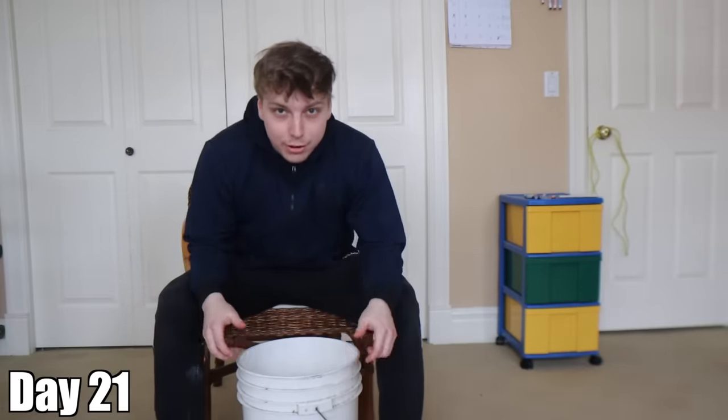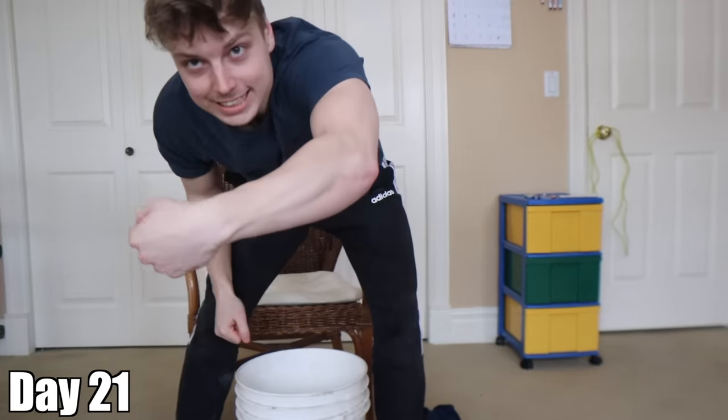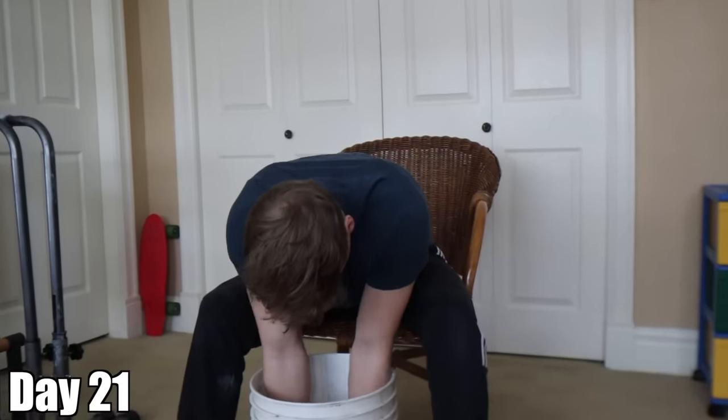Day 21 — three weeks of rice bucket training. The forearms have definitely gotten a lot bigger, which is pretty cool because all I've been doing is shoving my hand in a bucket of rice and fondling it a little bit. If that's all it takes to get some bigger forearms, sign me up. Three weeks — not much to say about this week, but I haven't missed a day yet: 21 days consistently. Forearms are definitely getting bigger.